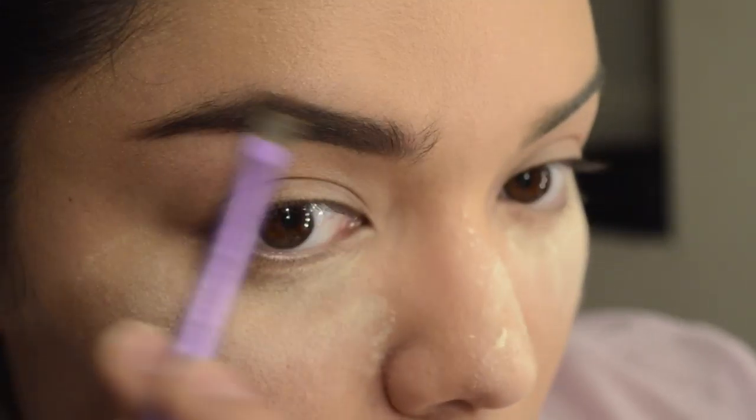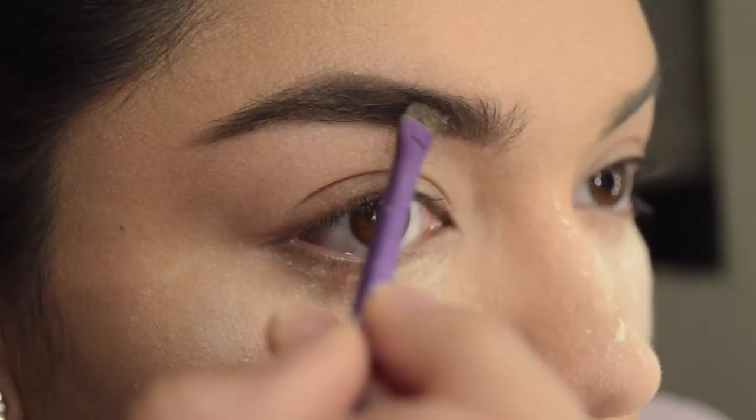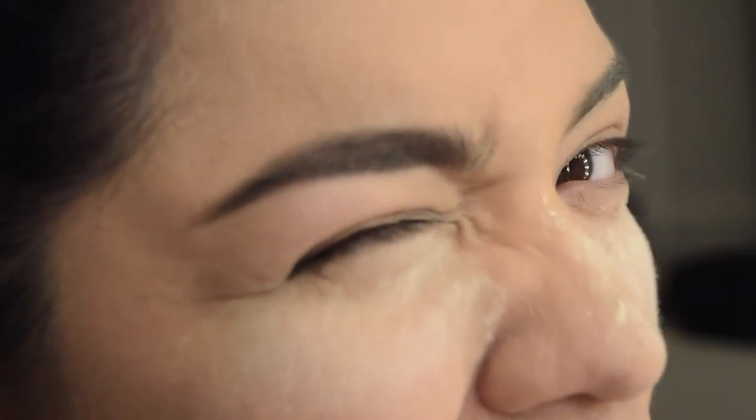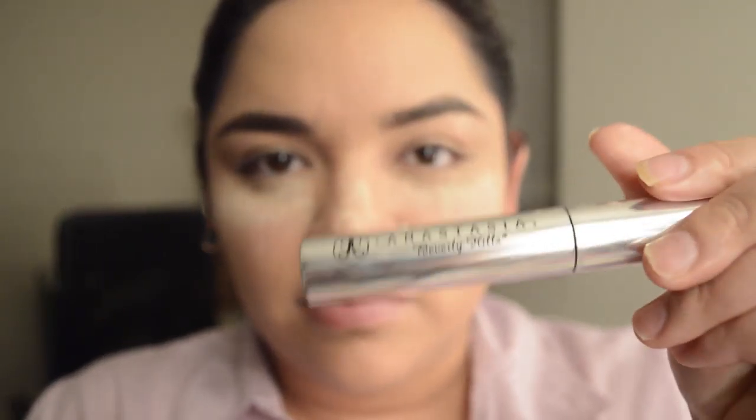It's going to look on camera like I went ham on one eyebrow and the other has a minimal amount of makeup, but I swear it's the lighting. My eyebrows don't really look darker than the other — there's not much light on the right side of my face so it looks much darker. I'm going to go do my other eyebrow off camera.